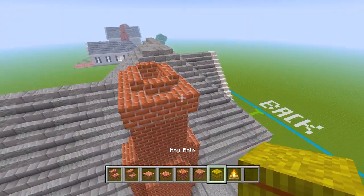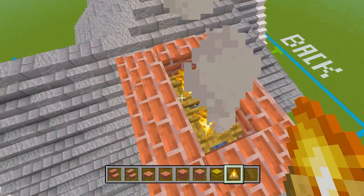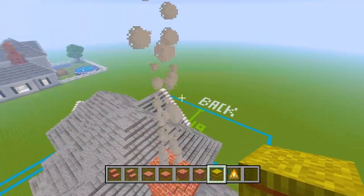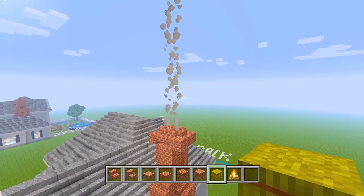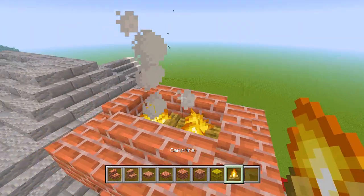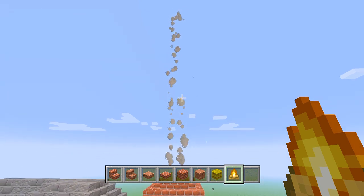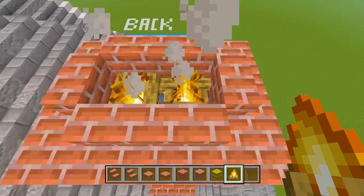Let's grab our hay bales and place 2 like that, then 2 campfires on top. In case you didn't know, the hay bales make the smoke go a lot higher. Without them the smoke would probably end around here, but with them it goes all the way up there — it about triples the height of the smoke. So let's go ahead and put the hay bales back.